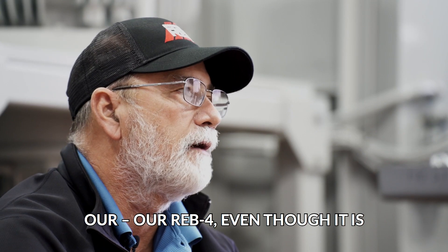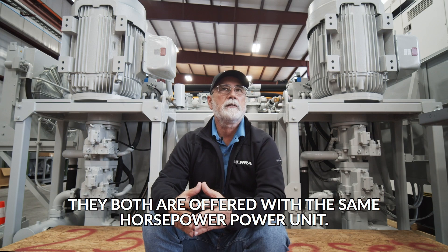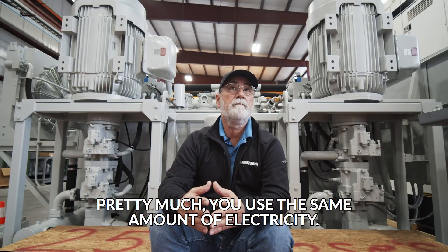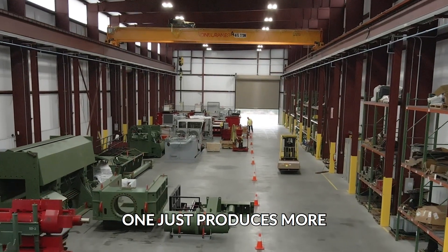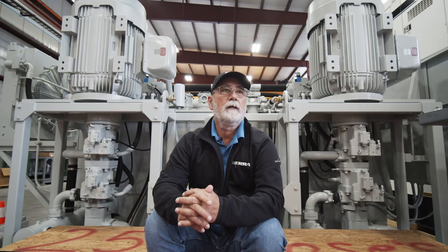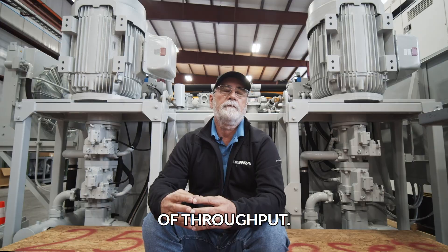Our Reb 4, even though it is more productive than our Reb 2, they both are offered with the same horsepower power unit. They pretty much use the same amount of electricity. One just produces more in an hour than the other. So it's more about the concept of delivery or concept of throughput.